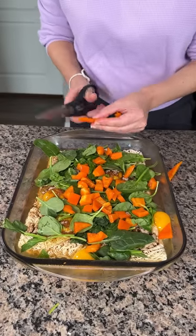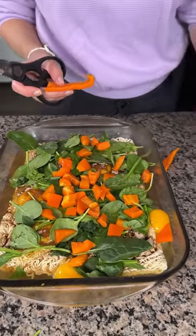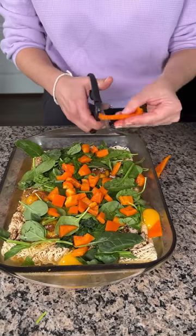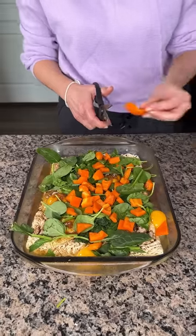I left a sticker on one of the bell peppers — let's not eat that one. Although I heard those stickers are edible; someone told me that. Is that true? Like if I ate one, I'd be alright? I don't know, maybe.